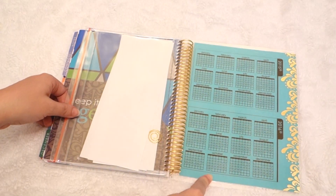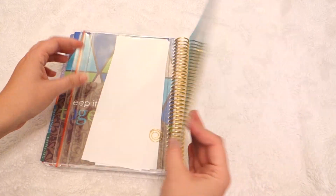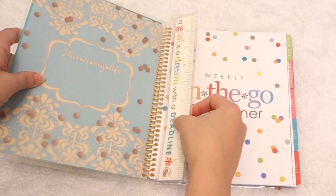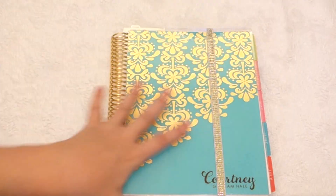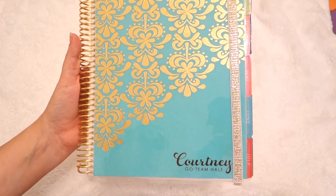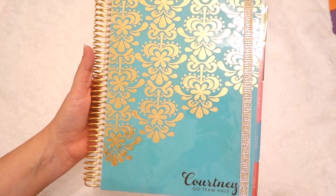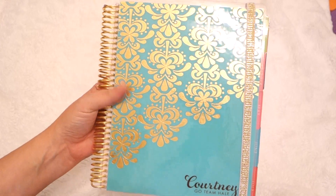And then you've got your next two years ahead — 2015 and 2016. Nice thick laminated end, and that's it. There's your planner. You can pop your bookmark right back in, keep it all closed and sealed up together. This is my turquoise and gold Erin Condren Gold Edition Life Planner. I am super excited — I will use it for about a month and then check back in to let you guys know how I like it and how I'm using it.